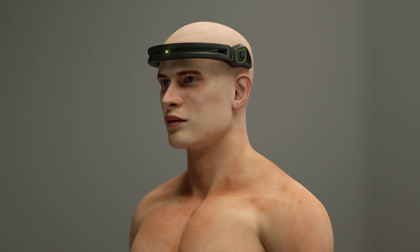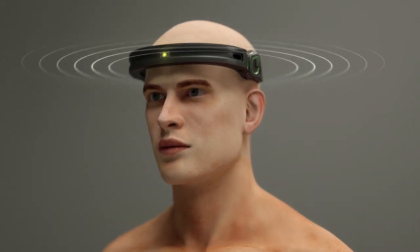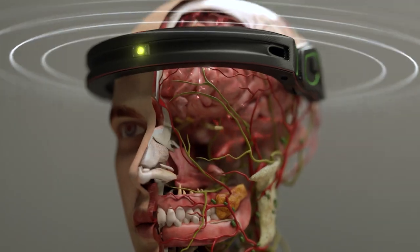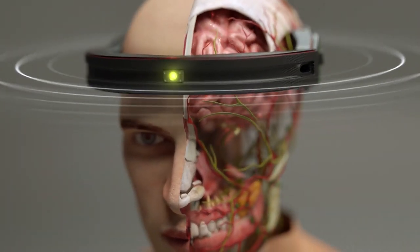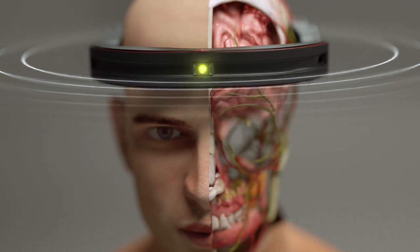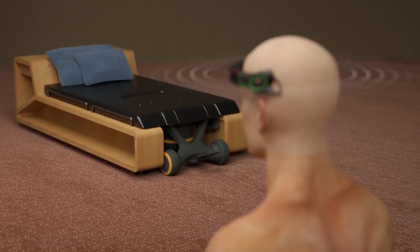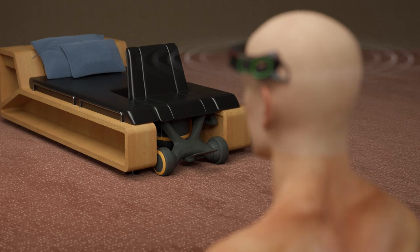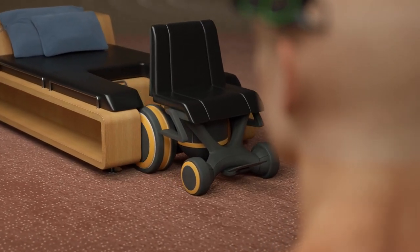The BrainBridge headband, which is equipped with a brain-computer interface, will allow the patient to communicate their needs during recovery. Thanks to the power of thought, the headband decodes brain waves and turns them into text or speech. It could allow the patient to control other devices directly from their brain, granting them the autonomy to execute specific tasks independently throughout their recovery journey.